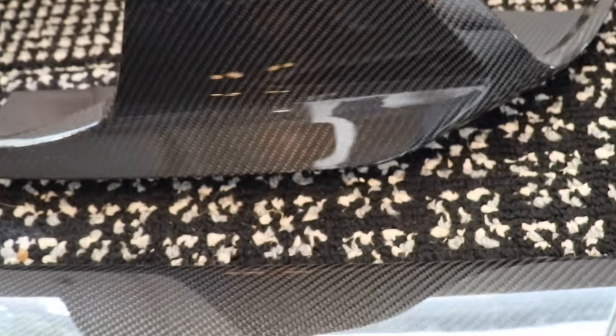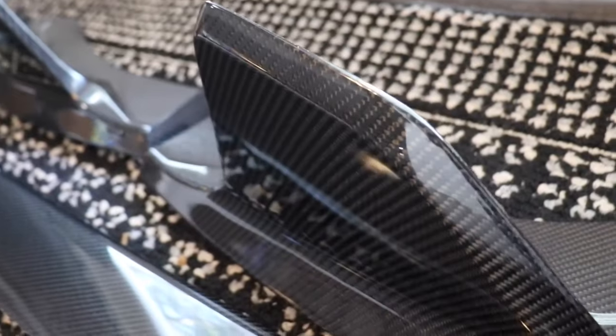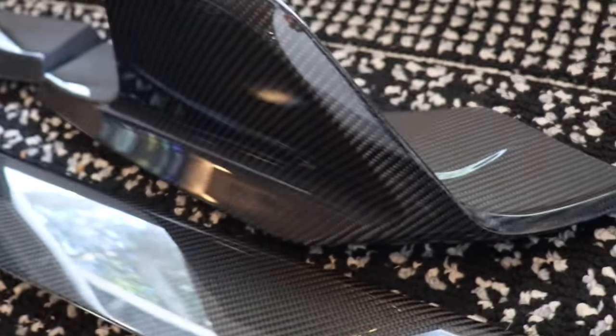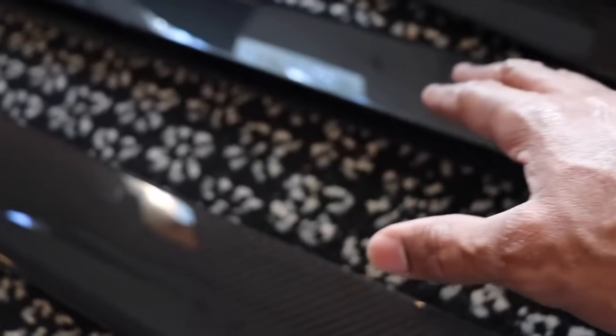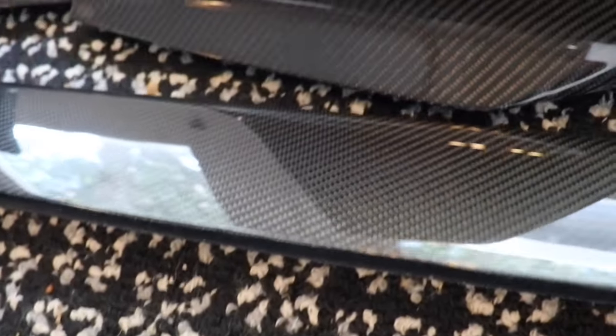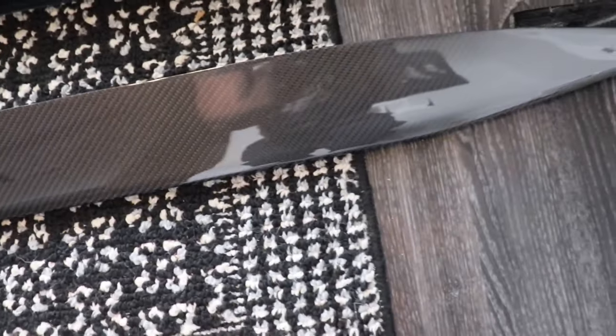These are the rear diffuser fins — they look really nice. They're shaped in a pretty dope way that adds angle, aggression, and sportiness. The Supra is definitely a car that has a lot of angles on it, and I really think these diffuser fins add just enough angles where it's not over the top but really adds to the dynamic of the car.